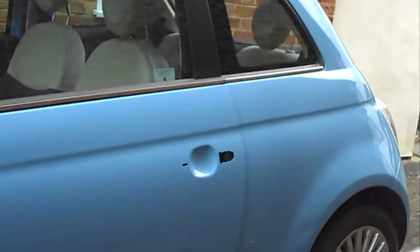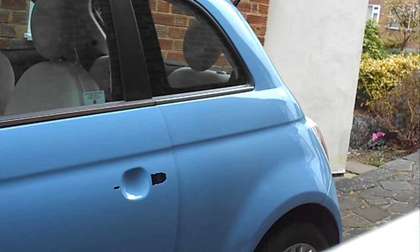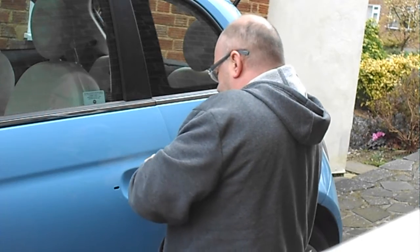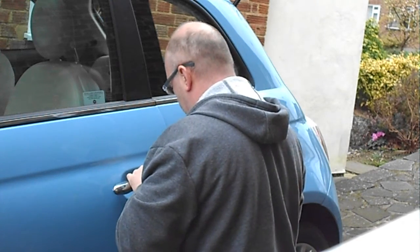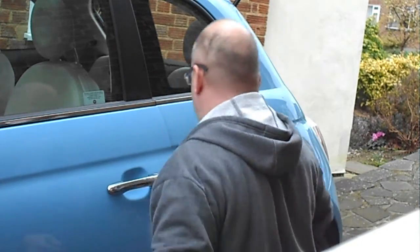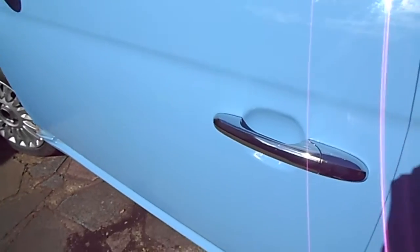I'm going to try it again now to see if I can get this handle in. That's it, just like that! Why couldn't the old one come out as easily as that? I've just got to tighten it up and do the screws. How easy was that? As you can see, I've got it done in the end. There's the handle, all nicely screwed up.